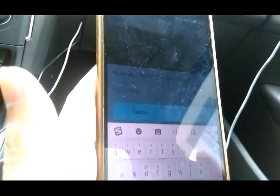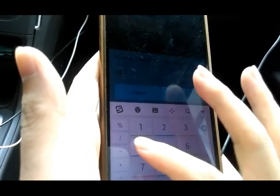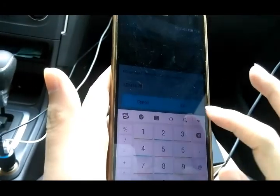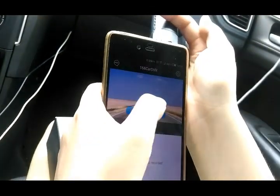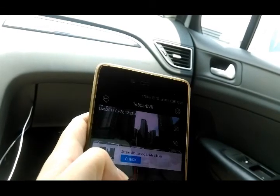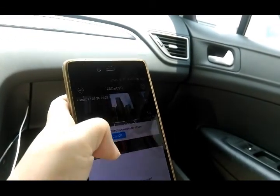Now we have installed it. This is the application of the DVR. The first thing we need to do is connect the Wi-Fi. Here is the Wi-Fi for this application — enter the code and connect it. Then we go to the camera and we can take a photo.